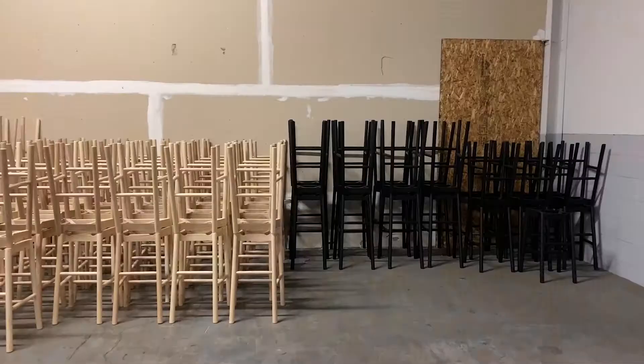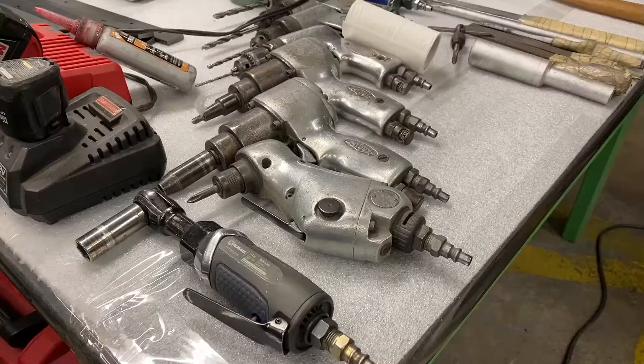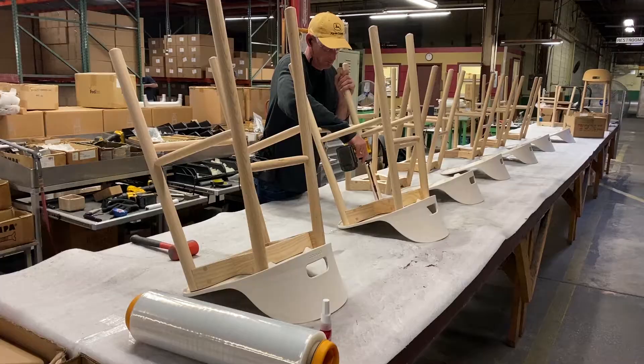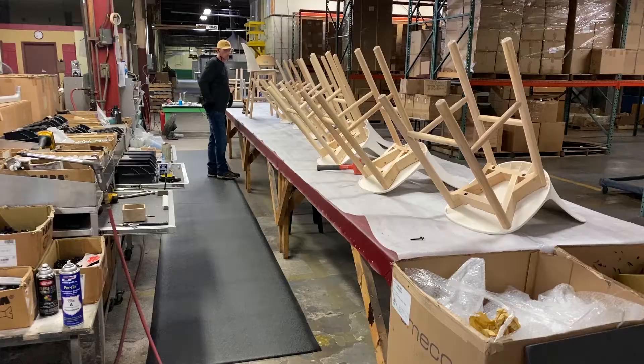At the factory, we also assemble chairs from components that are made off-site, such as our Alfie collection. Here, solid ash wood frames crafted nearby in Lancaster, Pennsylvania, join up with 100% reclaimed wood-filled polypropylene seats.